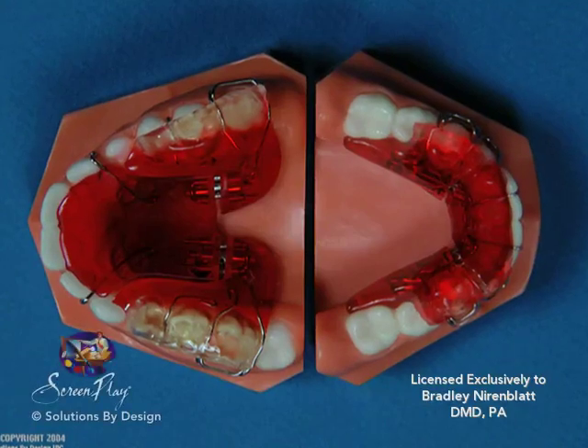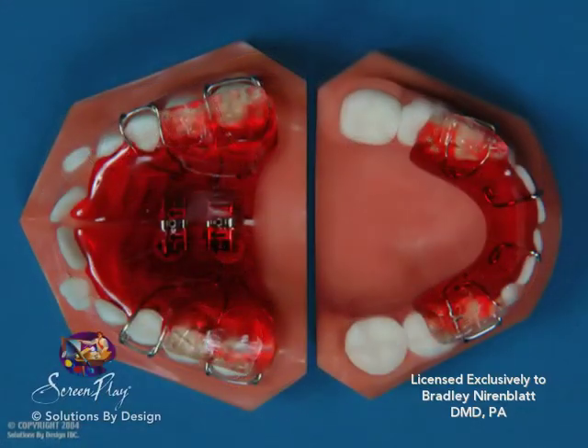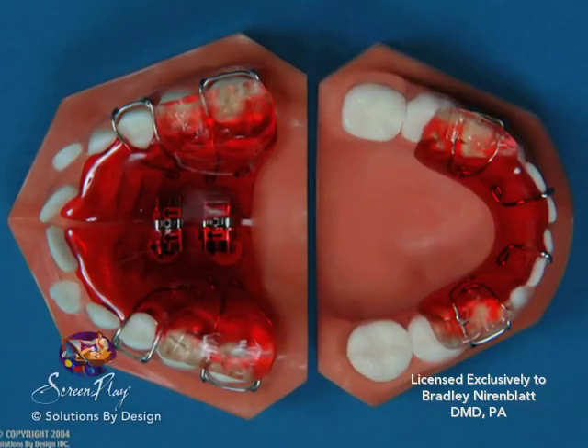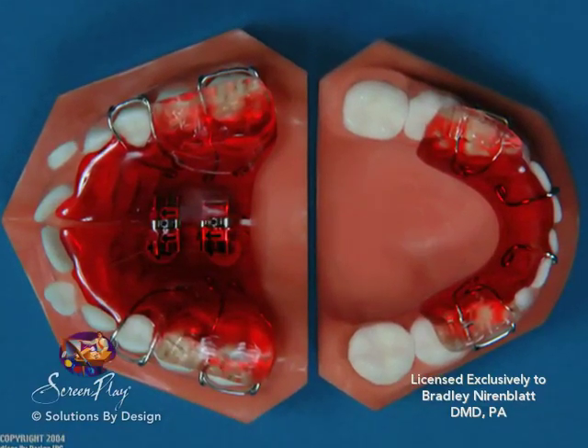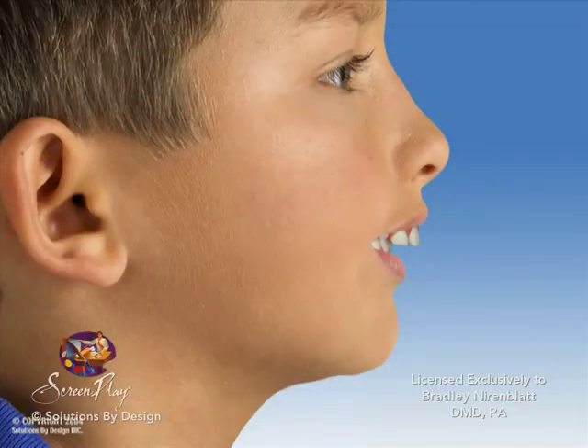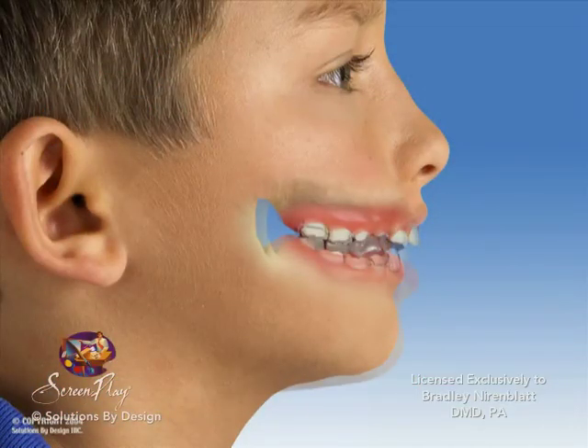Each of these appliances is made up of an upper and lower plate which work together to correct the bite. It is like wearing two appliances that work together — one fits the upper jaw and the other fits the lower jaw. They work together to bring the lower jaw forward.